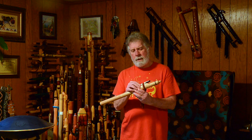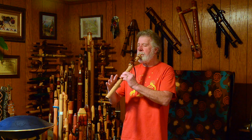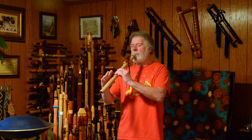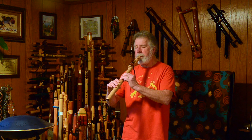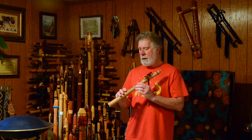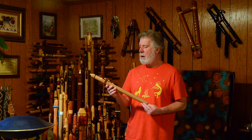Beautiful sound. It's got a little bit of a growl to the voice, I would call it. It takes a little bit to get past that octave, which is kind of common in flutes that are designed to try to have a warble. It'll do it. It's very controllable. It does take a pretty fair amount of breath pressure to get into that octave note from the fundamental.